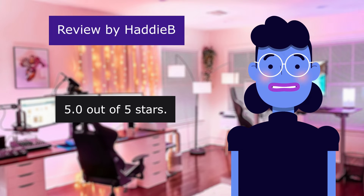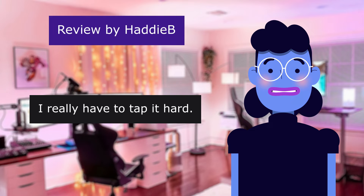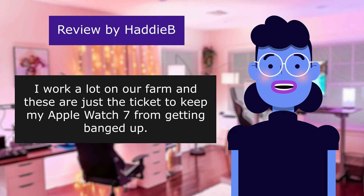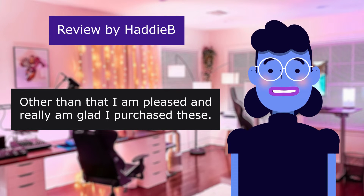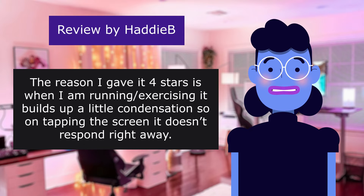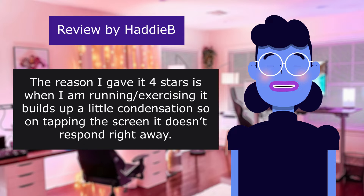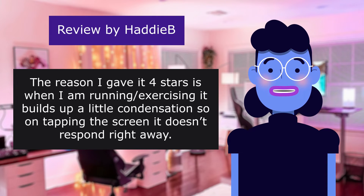Just what I needed. 5.0 out of 5 stars. I work a lot on our farm and these are just the ticket to keep my Apple Watch 7 from getting banged up. Other than that I am pleased and really am glad I purchased these. The reason I gave it 4 stars is when I am running and exercising it builds up a little condensation so on tapping the screen it does not respond right away.